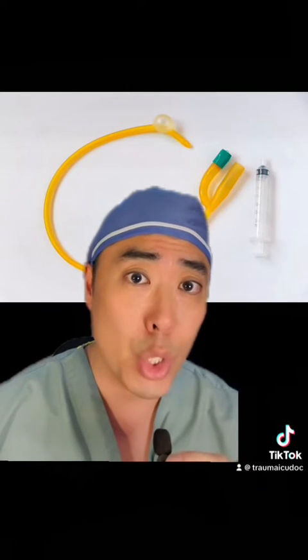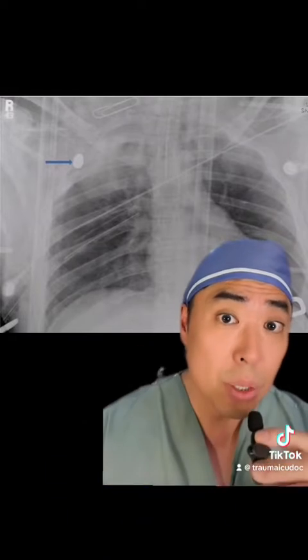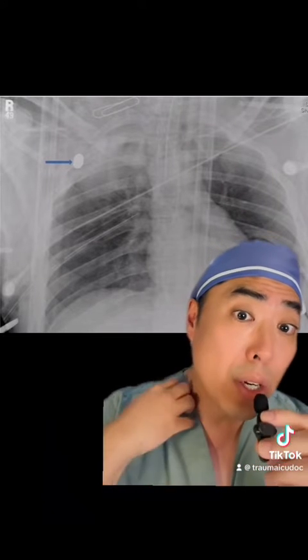You would be surprised at the number and types of organs that I've stuck a Foley catheter balloon in. One particular situation in which Foley balloon tamponade can be very effective is among patients who have been stabbed or shot in the supraclavicular fossa — you can see a bullet here lodged below the clavicle with a pleural hematoma — and these patients can hose out of their subclavian vessels, which are usually not amenable to digital pressure.